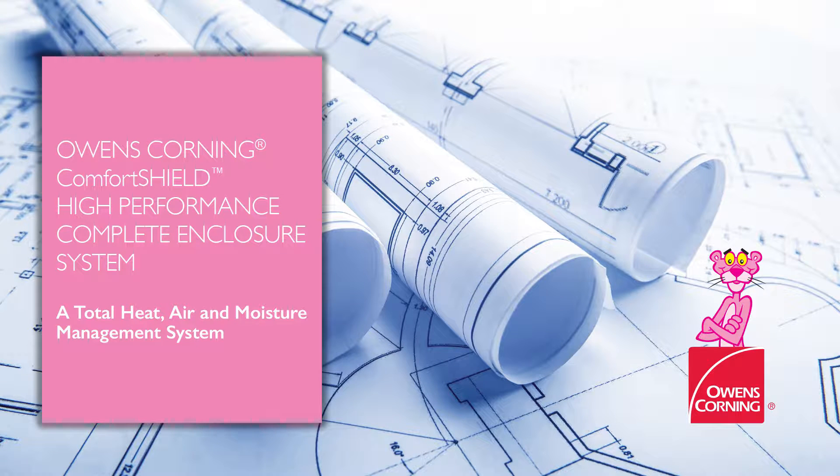This video shows the installation sequence for Owens Corning Canada's Comfort Shield Complete High-Performance Building Enclosure System for Total Heat, Air and Moisture Management, which includes four high-performance systems from the basement up to the roof for a typical two-story house.